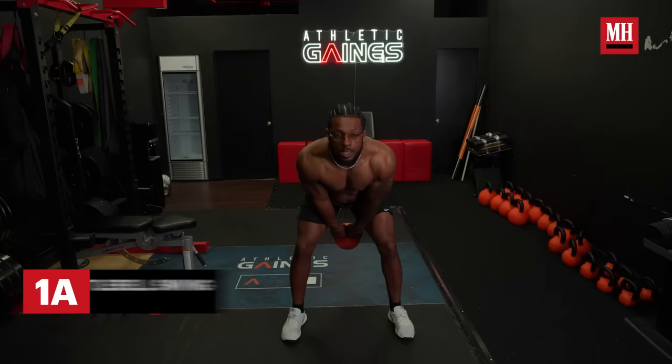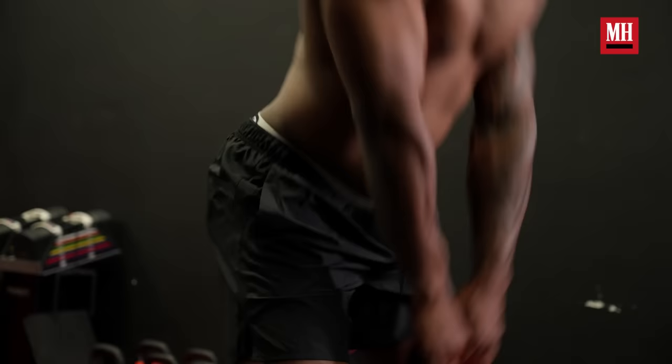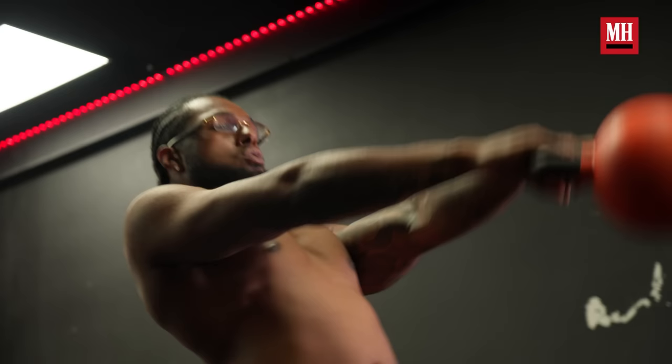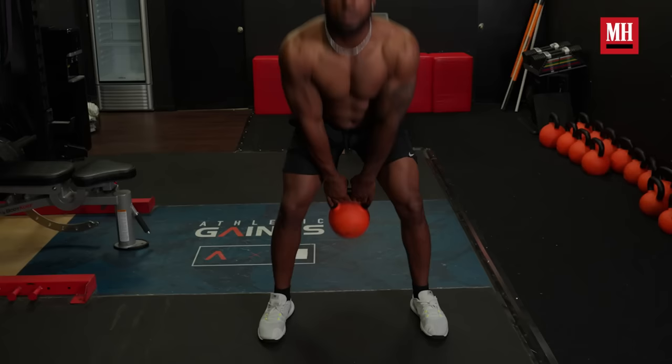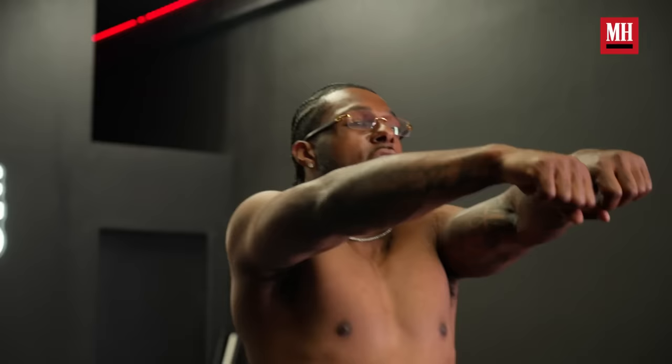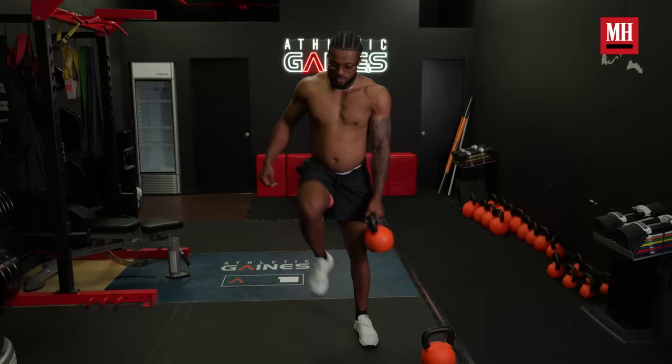Now we can start the workout. It's a superset, so you don't just do one exercise — you do multiple workouts in conjunction. Kettlebell swings: this workout is a little bit upper body, but it should be mostly lower body. When you go down, you want to put your hips back — it's kind of like an RDL motion. When you come up, pop your hips forward and swing it up. Don't bring it higher than your head because you don't want to activate your shoulders — you want to activate your core and your glutes. We're going to do eight of these. The most important thing is getting those hips, back, and core involved. If you're using a lot of shoulders, you're doing it wrong.